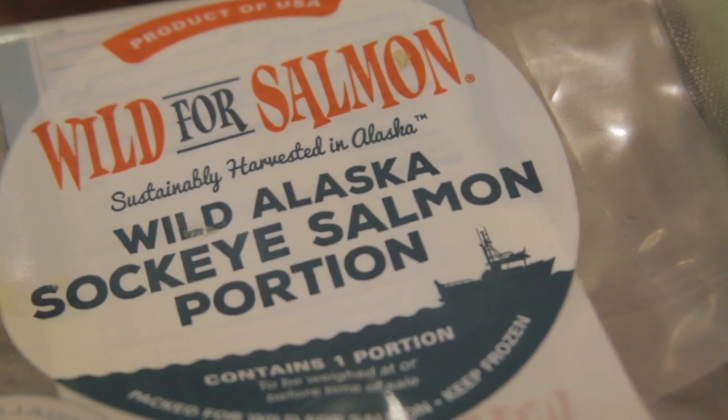Today I am making a wild for salmon sockeye salmon ricotta strudel.